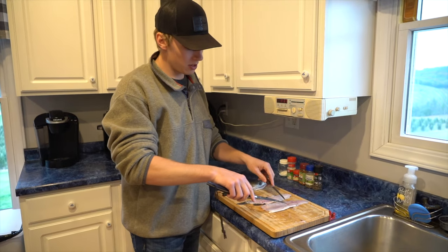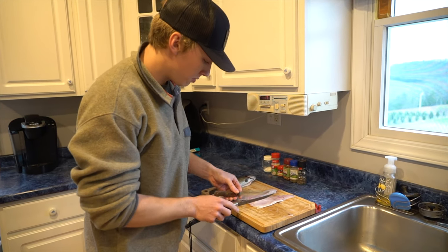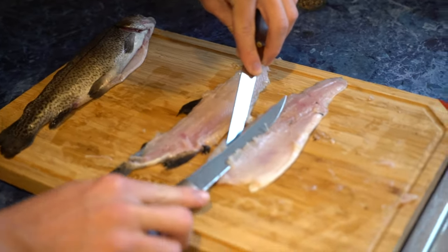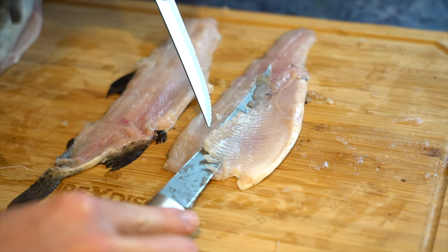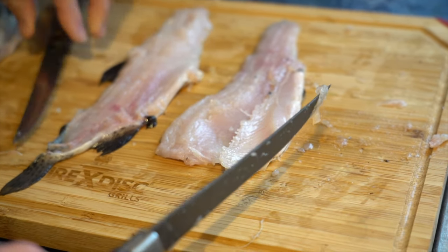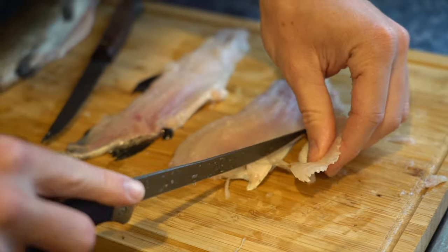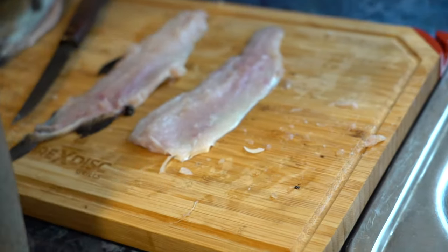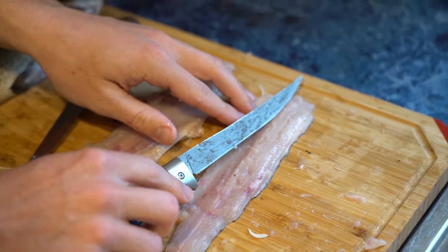With a trout, you have to pick through these pin bones right along the spine and along the stomach. Basically I'm just going to use this knife to hold the meat down and then get my knife right up underneath those pin bones and just slowly come down falling right up underneath. Hopefully those pin bones will just come right out. Those are all your stomach pin bones on the trout - we don't need those. Then we'll come to the top and do the same exact thing with the top pin bones.